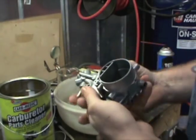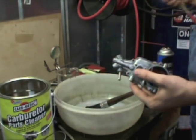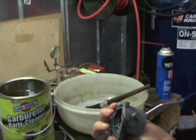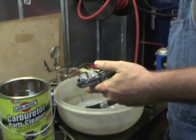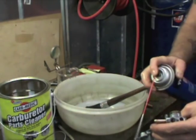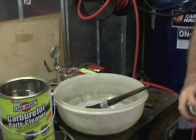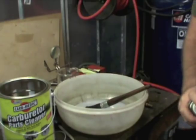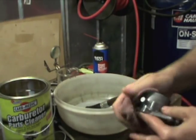I've got one more passage I want to blow through. Now I can feel air coming out — all these passages are clear. I'll give it a once over with the brake cleaner to get any residue off. This stuff is really harsh, so be advised. I'll wipe it off quick, blow compressed air through everything again, and this part will be done.